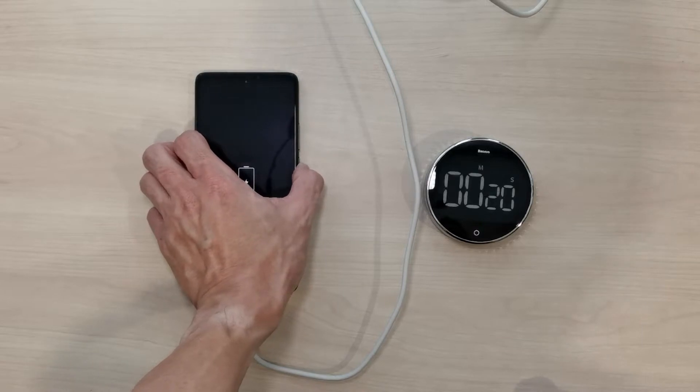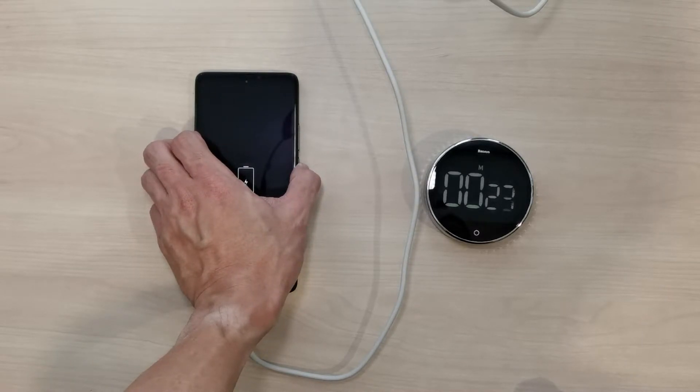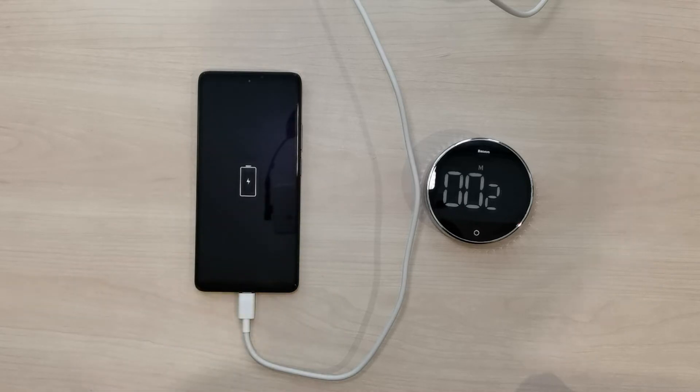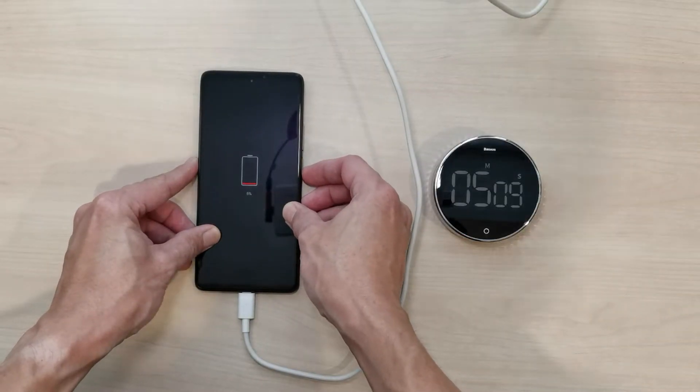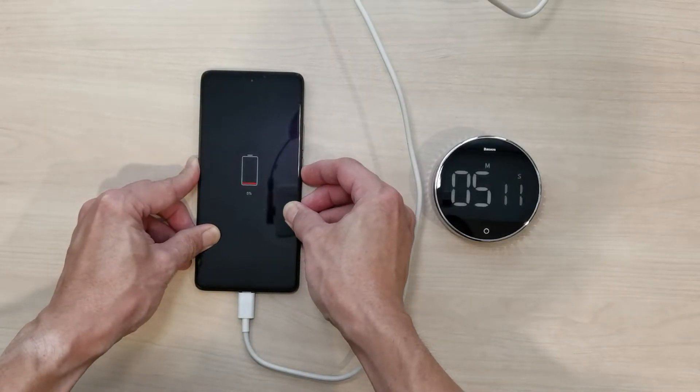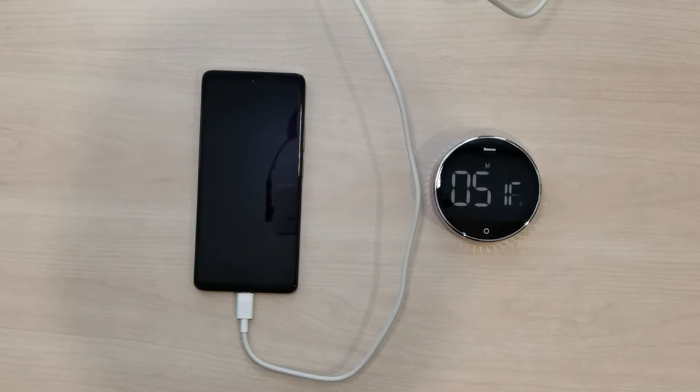Let me try to turn on the phone. At this moment I can't turn it on because it's totally out of battery. A few moments later, with about 5% of charging, let me try to turn it on again.